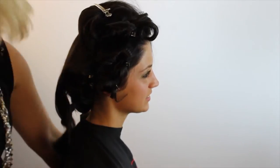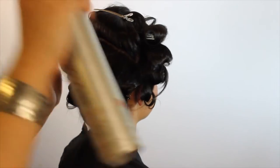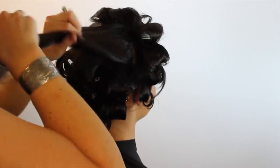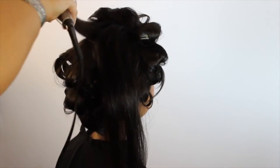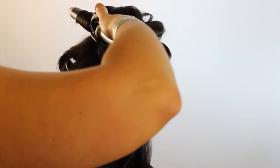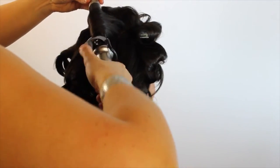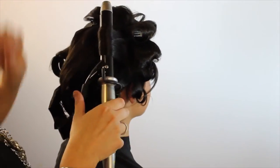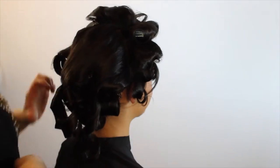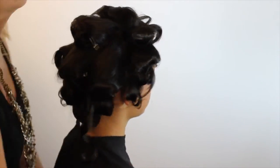Now the back sections — bring them from the nape all the way up to the crown, horizontal sections, changing every other row between the one inch and the one and a half inch. As we get to the top, I really like to split that and use the bigger curling iron on the top sections, because that's more than likely where you're going to add a little bit more volume to the up style.